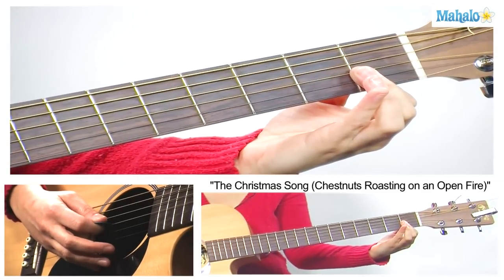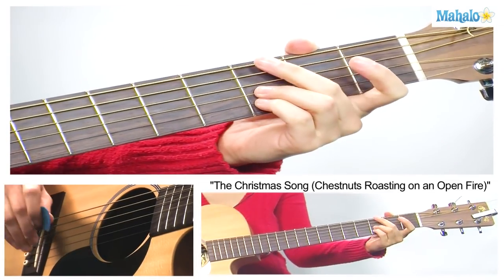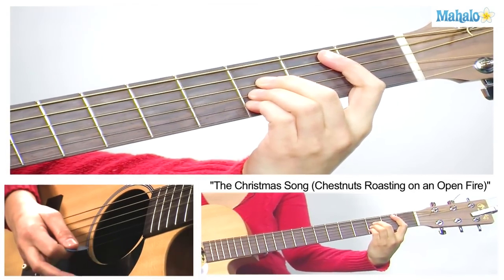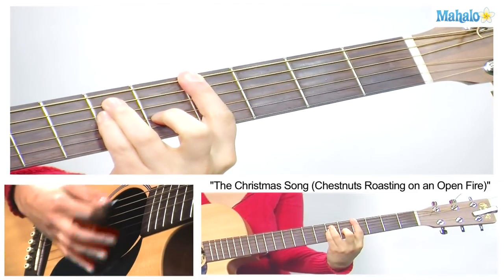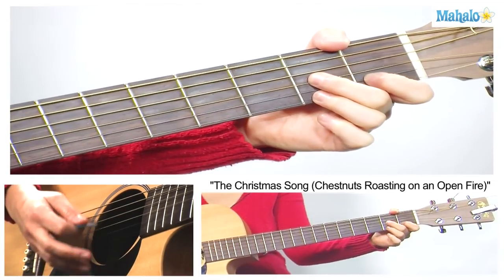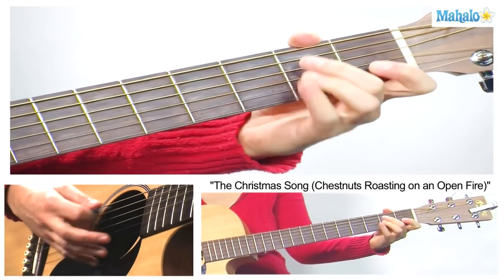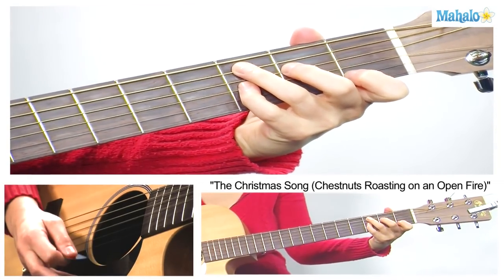Easy chord — just bar the last three strings and have the open D. Then G. So I'm going to sing it for you so you can hear it. 'They know that Santa is on his way. He's loaded lots of toys and goodies on his sleigh. And every mother's child is going to spy to see if reindeer really know how to fly.' Back to the verse — 'And so I'm offering this simple phrase to kids from 1 to 92.'